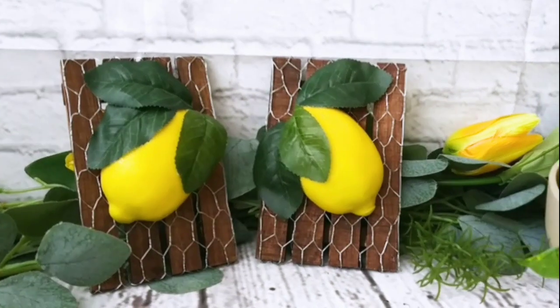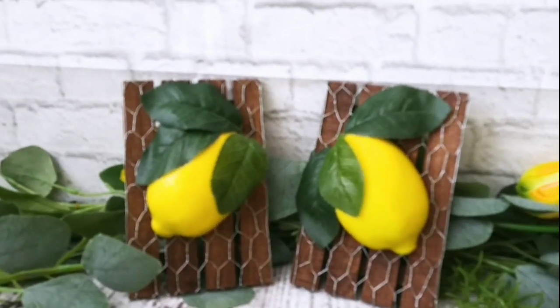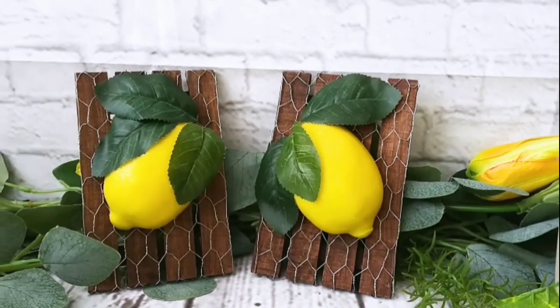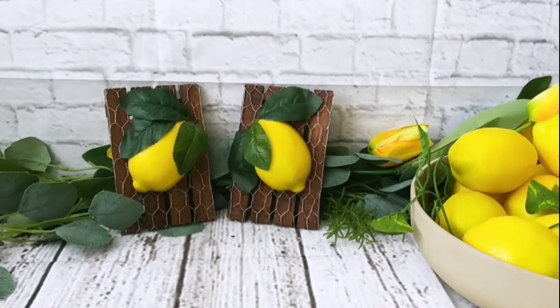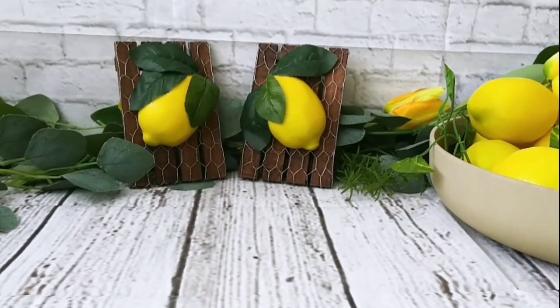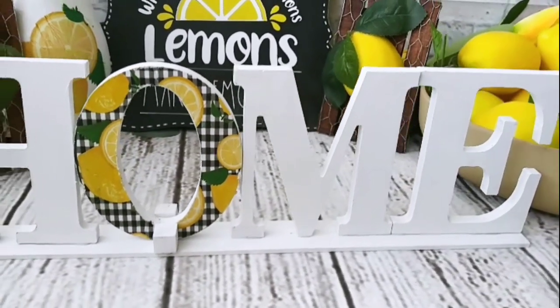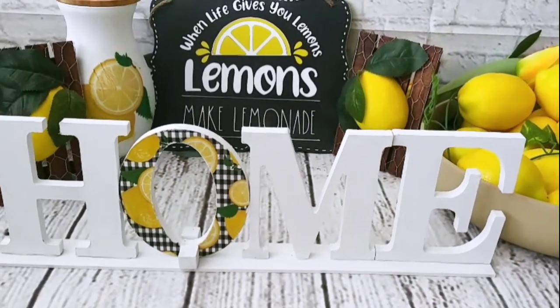And we will have a beautiful palette lemon sign — look at that, so cute! Here you can see both of them and they are looking so cute — they are perfect for a tiered tray. Let me know what you think, would you make them? I love them — yeah, I know I'm biased. And here you can see all of them together once more, and this set is beautiful.